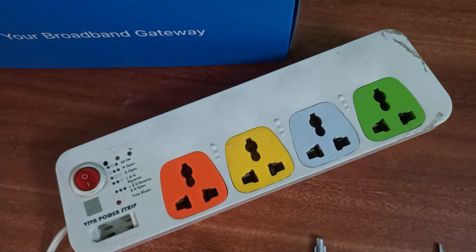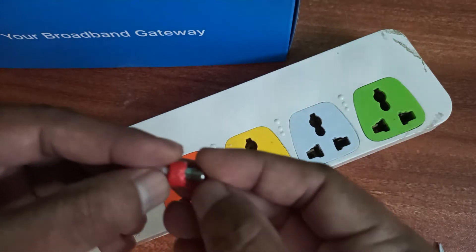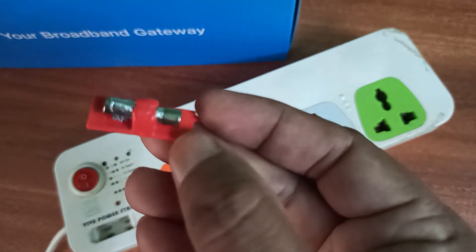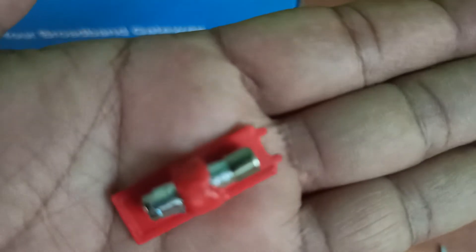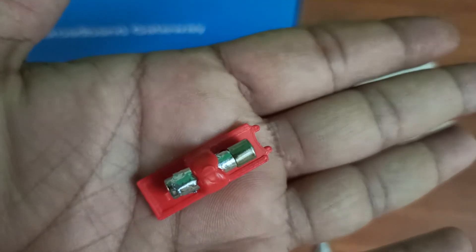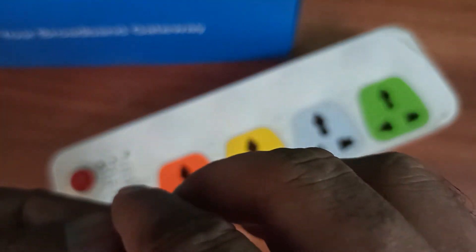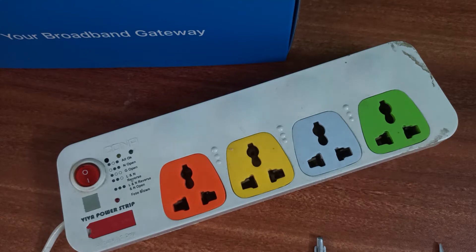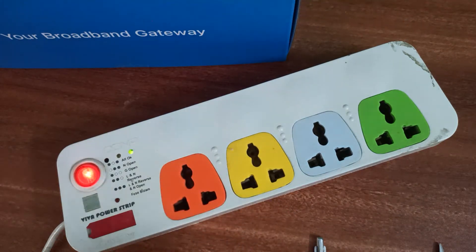Let me put it back. Again, this is a temporary solution — you should get a fuse compatible with this device and replace it properly. Okay, it's working fine and let me try connecting one of the appliances.